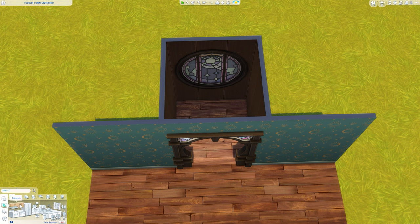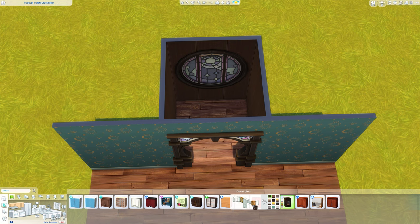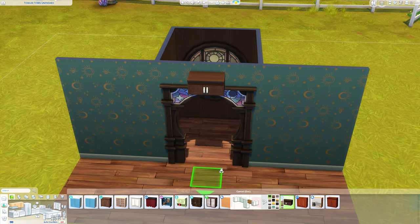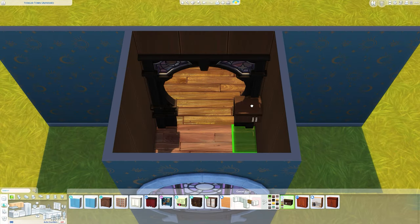Now we want to go to the kitchen section, go to the cabinets, and we're going to use a half-tile cabinet. To get a half-tile cabinet, select the cabinet you want — I'm going to go for the Silver Guardian cabinet because I want a dark brown. Click on the swatches and you'll get this little cog wheel. Click on that and you'll get the half-tile option, which is the shorter one. This is great because Sims can just walk through it.